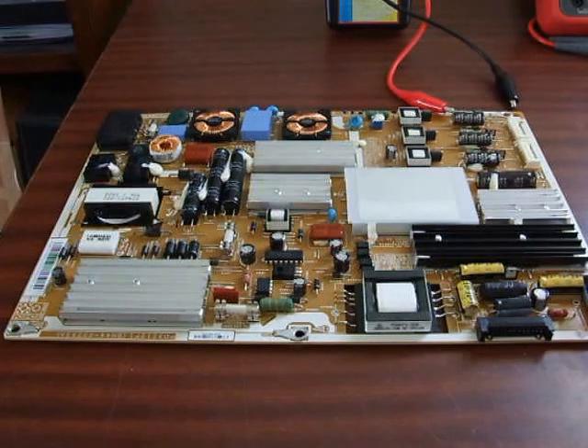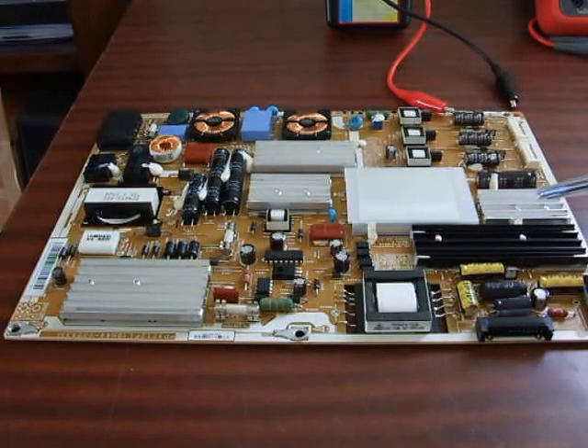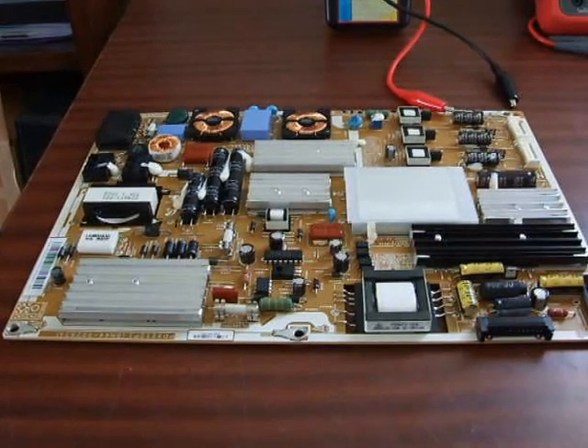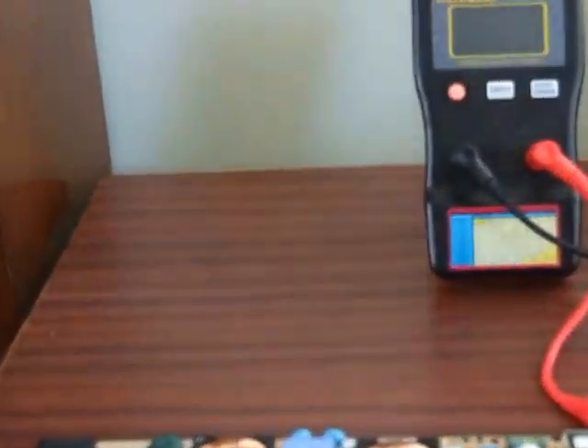Because the value of these capacitors was quite different — Samsung used different values than standard — I put the old ones back in, sorry, back to square one again. Now on this board there are 20 caps in total, and to swap them all out doing a blanket repair would take about an hour. So it would be nice to have test equipment that tells us which cap individually, without taking them out of the board, is faulty — and that's when the ESR meter comes in.